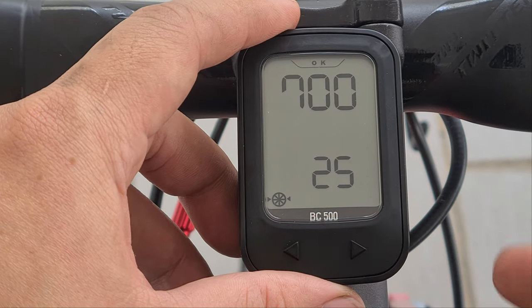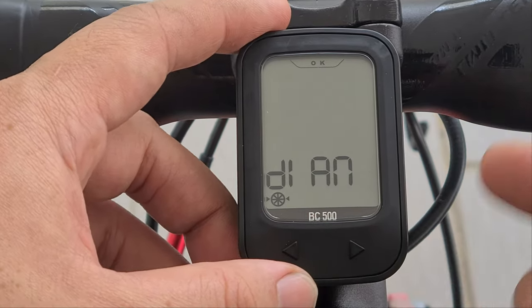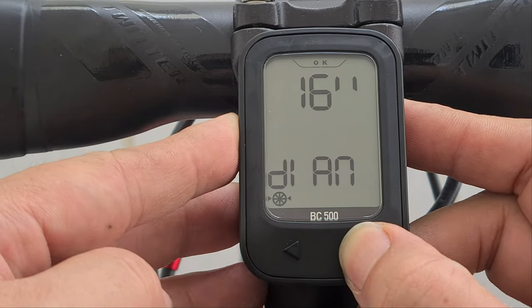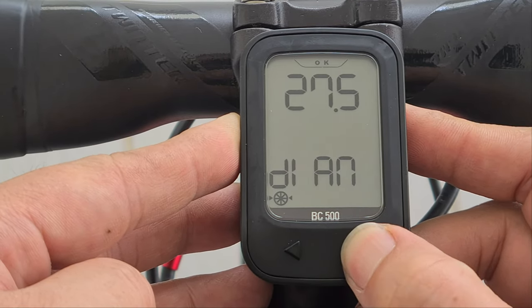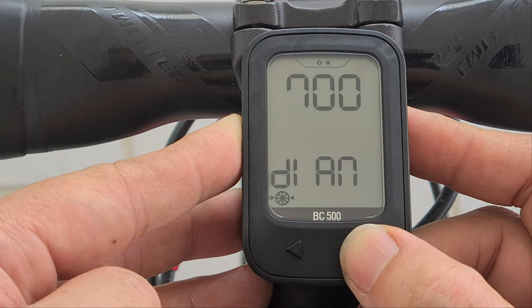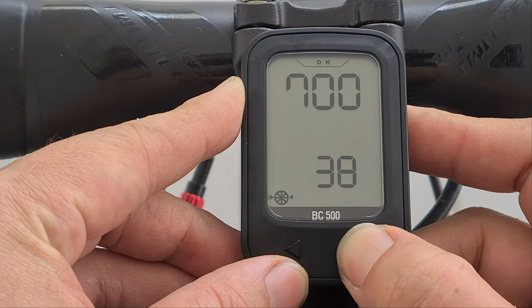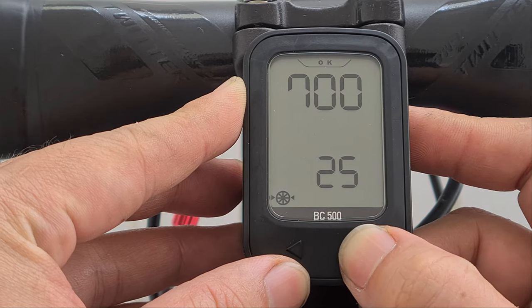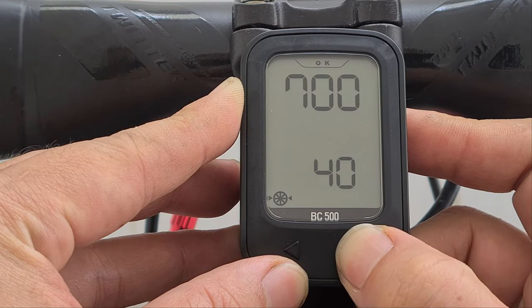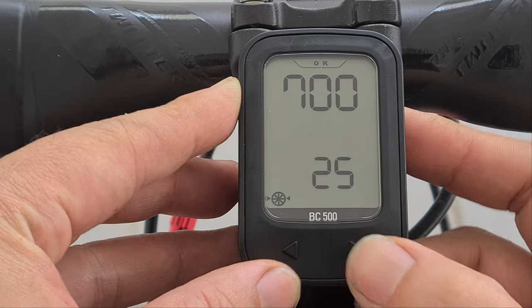The next setting is to set the tire size. The diameter options are: 14, 16, 20, 24, 26, 27.5, 28, 29, 650, and 700. I'll select 700. Then for tire width, the options are: 23, 25, 28, 32, 35, 38, 40, 42, and 45 — we're already in mountain bike range there. Mine is 25, so that's what I'll set.